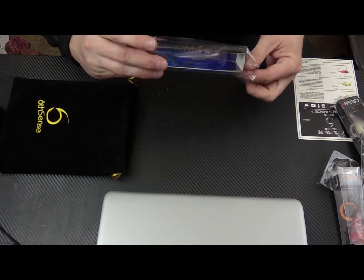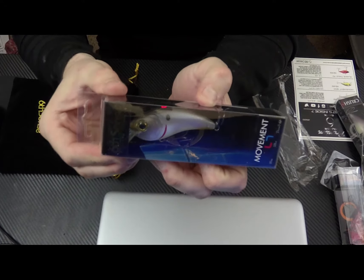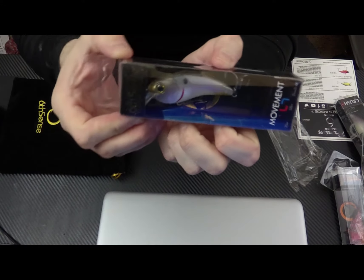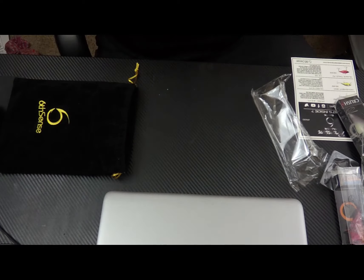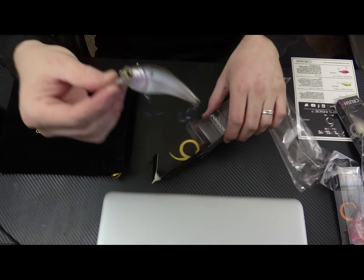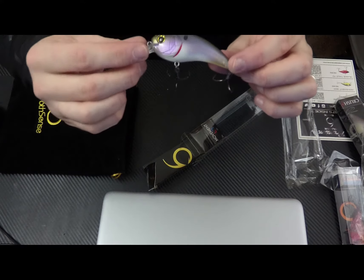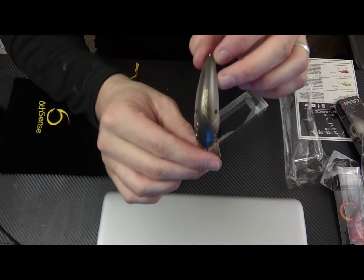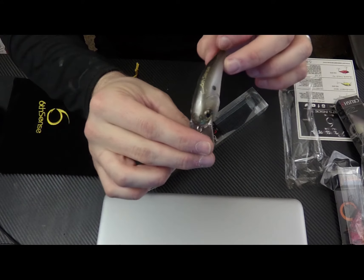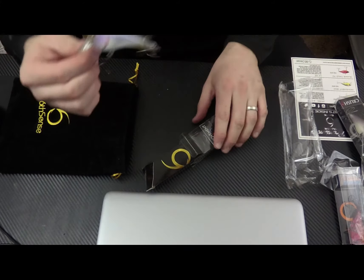And next we have the Movement L7, kind of like the 80X but goes deeper. This is also 5 eighths of an ounce and goes 3 to 6 feet. The color on this one is Ghost Pro Shad — a little purple in there, a little chrome on top, and more of a gray. That's Ghost Pro Shad, and that is $8.99.